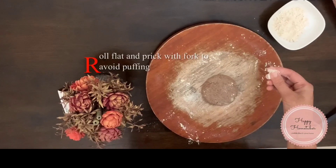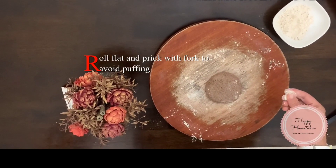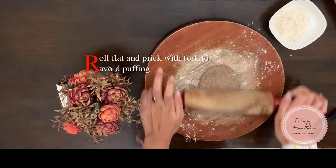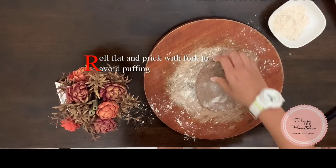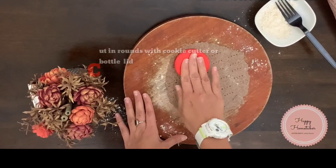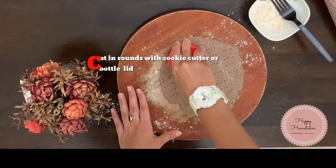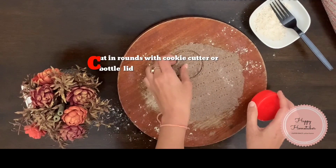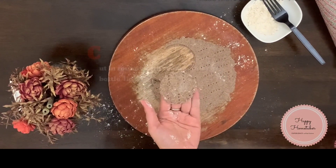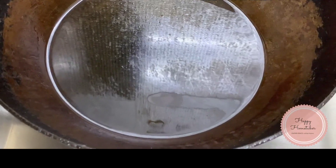Now I'm going to roll the dough flat like a chapati. We have to prick it with a fork or a knife so it will not puff up like a puri. Now I'm cutting it into roundels — you can also use a cookie cutter or any bottle lid.